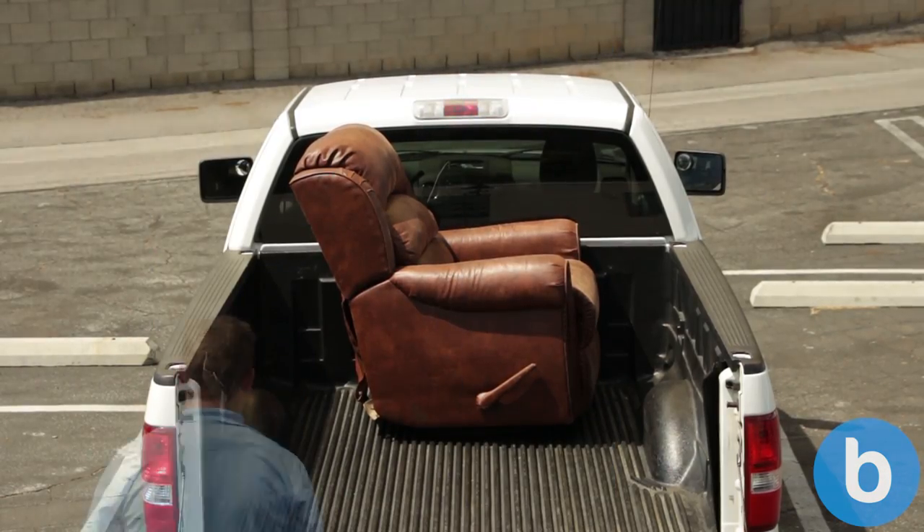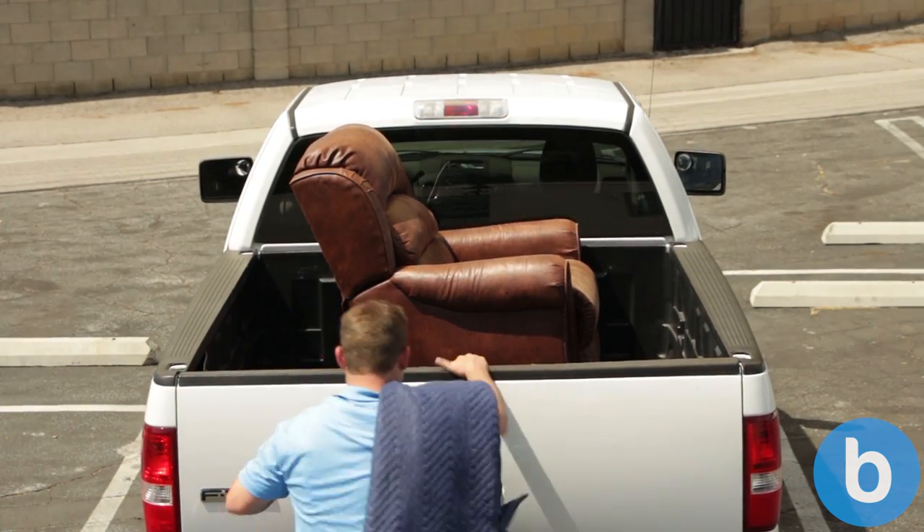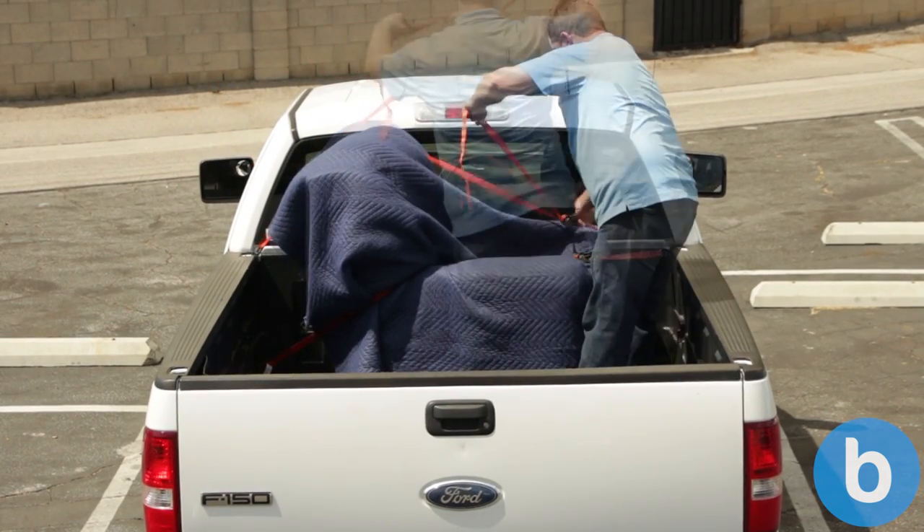If the couch you're hauling is small enough so that the tailgate shuts, you still want to tie it down to prevent it from moving while you're driving. You can use a similar technique to the one we just did — putting one strap over the front and one strap over the top.